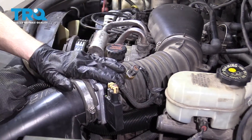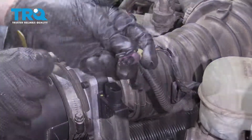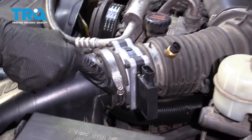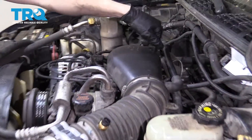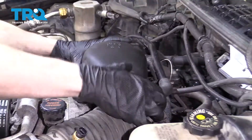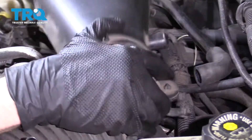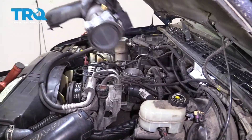Now let's move over to our air inlet tube. Go ahead and grab onto this tab right here and remove the wiring. Remove the next one, come right over here where it's mounted in. Now we're gonna come right here to this clamp and loosen it up. Make your way up to this area, remove this wing nut. Give it a nice wiggle, grab onto this vacuum line, pull that off. Remove this and set it aside.